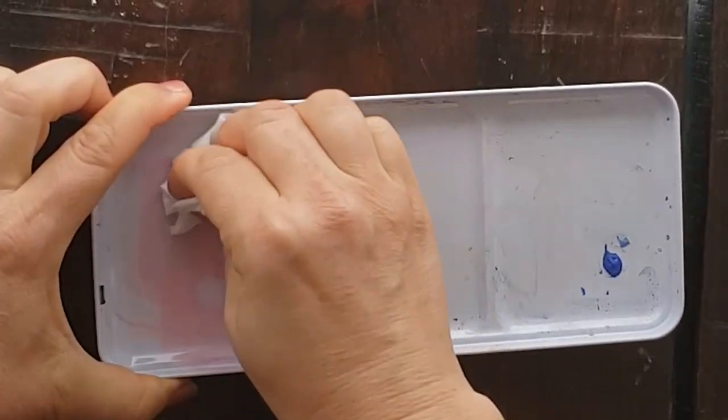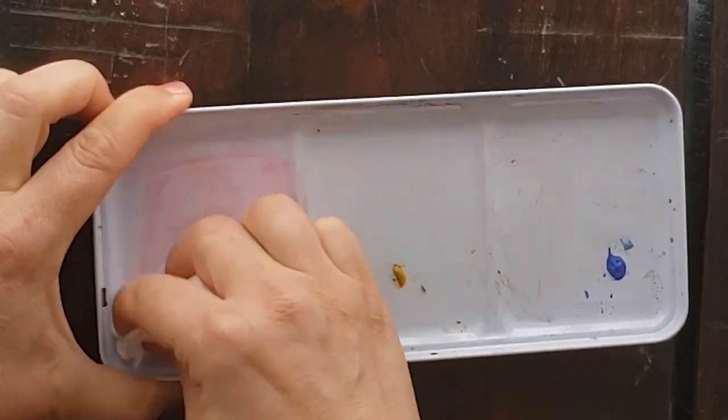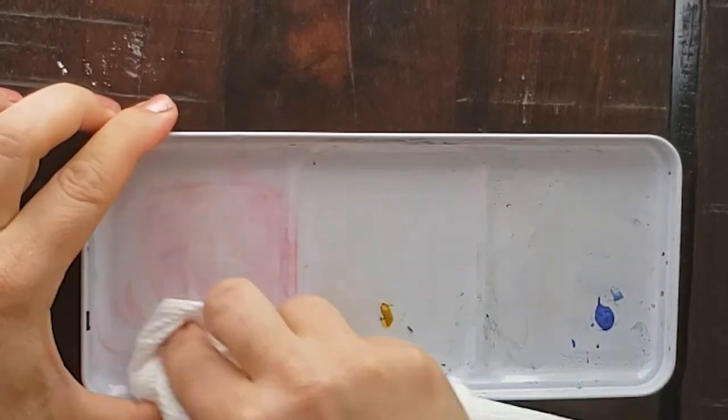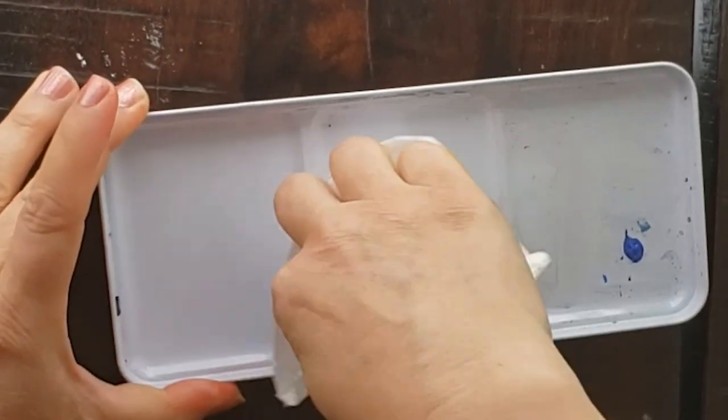I'm going to stop and bring you hack number one. I can't believe this worked, but it worked. Hack number one is olive oil to clean your palette. What I did was try to rub it with just clear water and it just spread the paint around, but the stain did not budge. So I put some olive oil on a paper towel, rubbed it onto the palette, and voila — perfectly clean white palette.